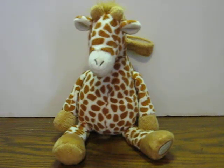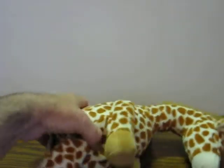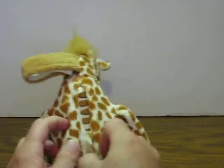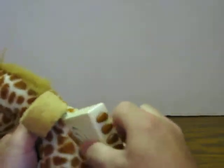This is a plush noise sounds making giraffe from Cloud B. He's going up for sale and this is just a quick demonstration to show how he works. Since his sound box just comes out completely for easy cleaning, I'll just demonstrate it this way.